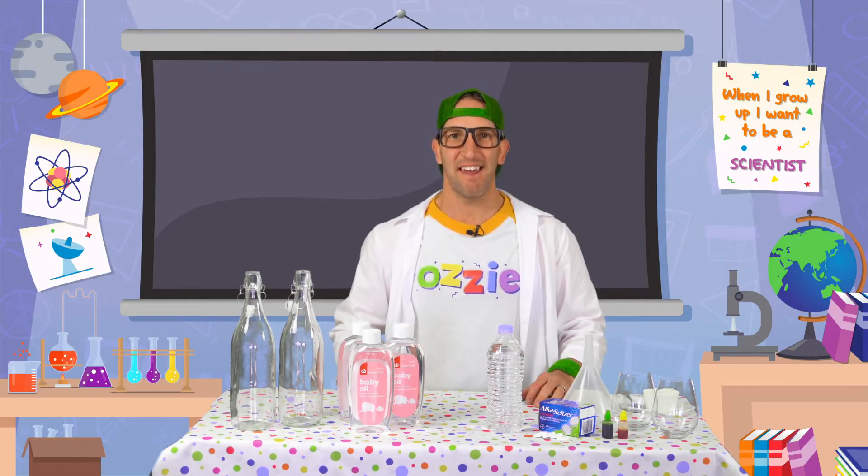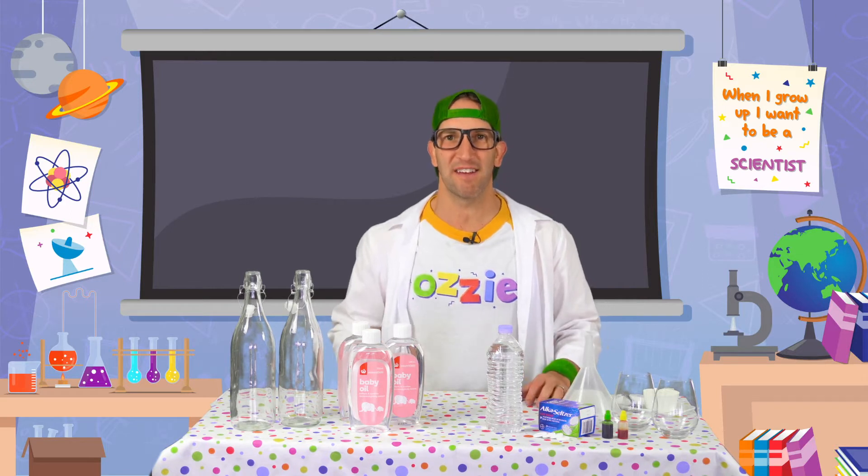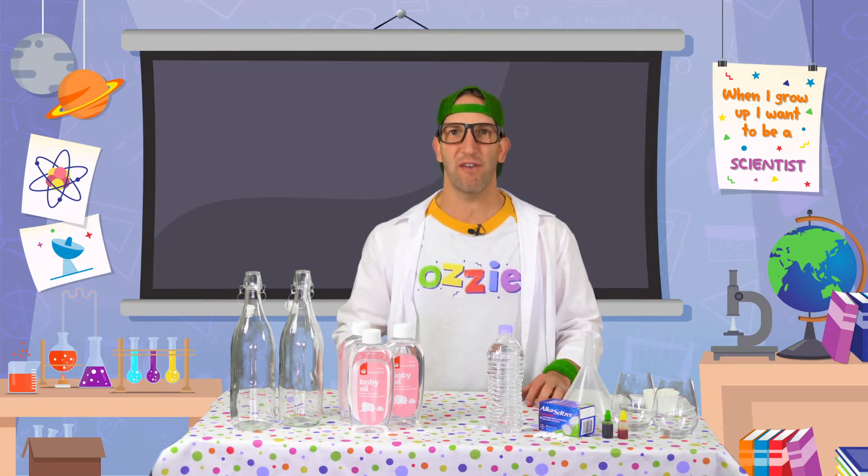G'day kids, Aussie here. Today we're going to do a science experiment together and we're going to make our very own lava lamp.